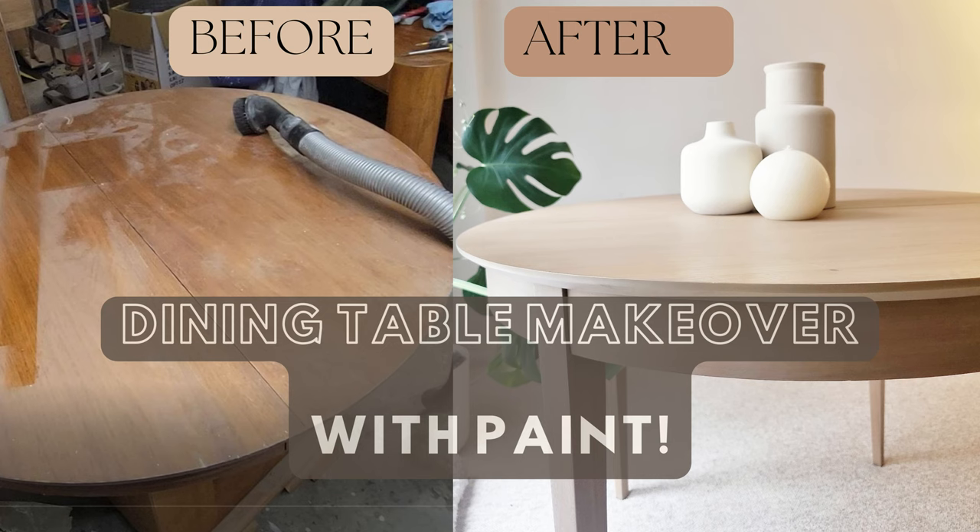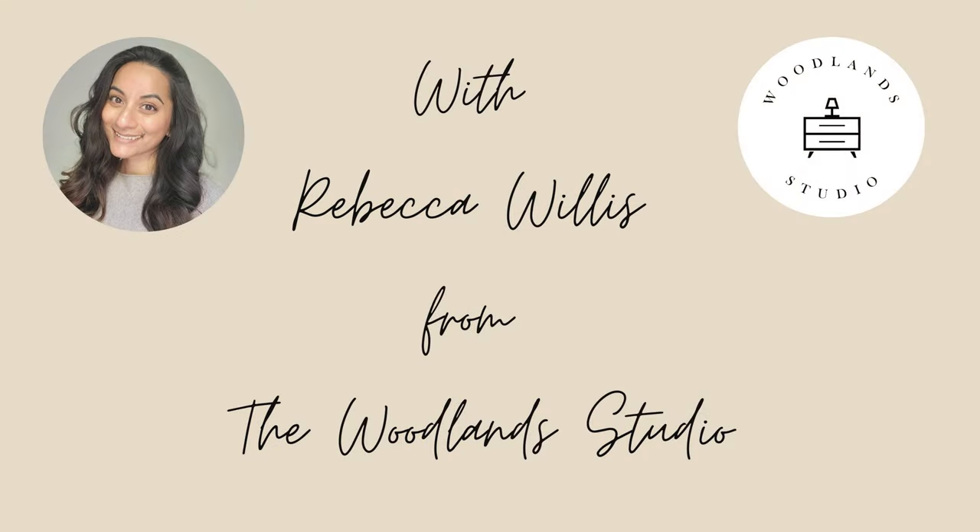Dining table makeover with paint, with Rebecca Willis from the Woodlands Studio.